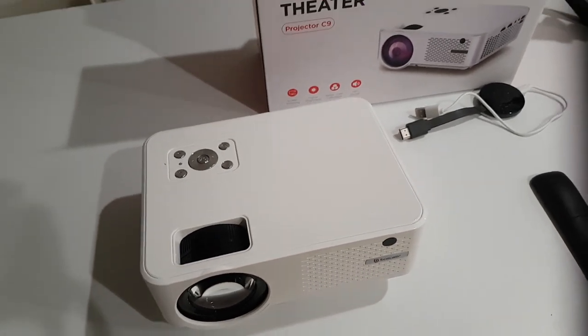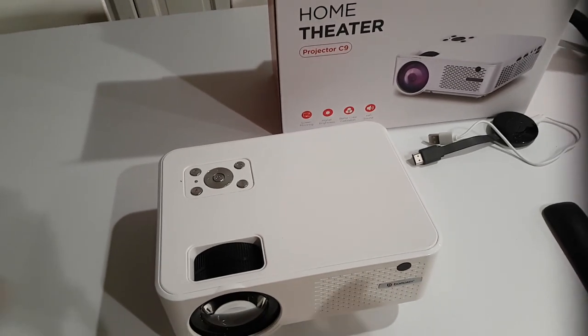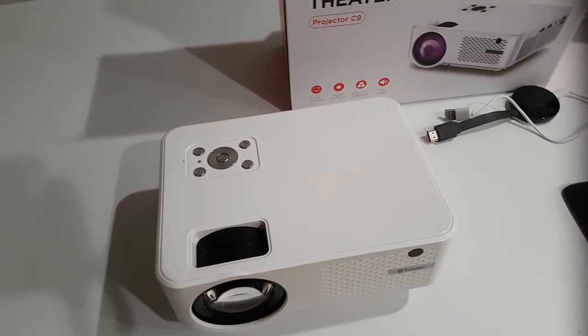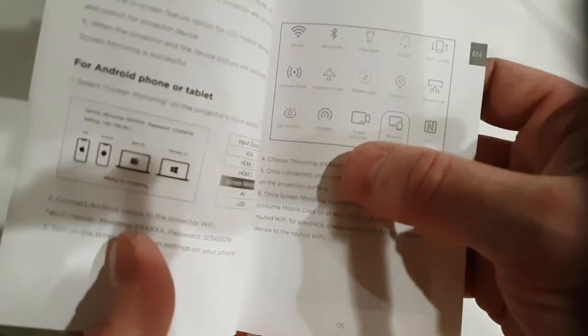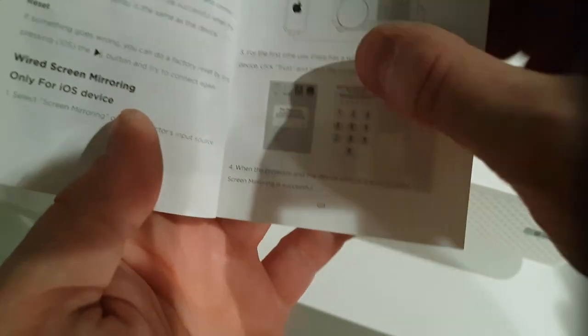If you do have a lot of noise around you, you probably want to be gathered closer rather than further away. But of course it does have an auxiliary out, which means you can connect this to external speakers or use a transmitter and stream out to Bluetooth speakers anywhere around you. This particular projector allows you to stream with Wi-Fi, so you connect directly to the projector using the connection settings on your iPod, iPhone, Windows PC, MacBook, or phone.